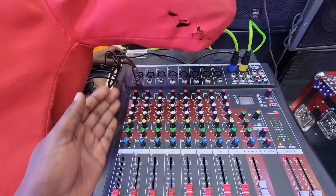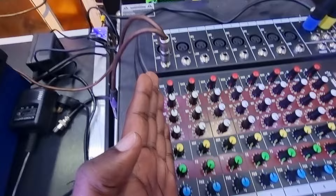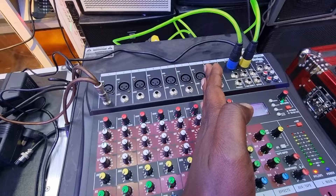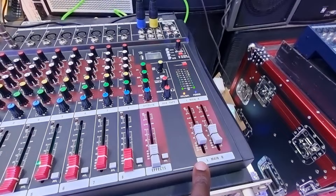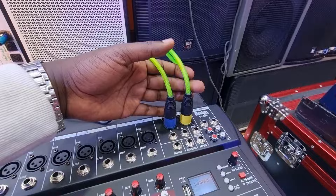You connect your signals or inputs into the mixer. We are using this cable to bring signal from our laptop all the way into channel number one. We'll be using this channel one slider to control whatever input is coming in on this channel. Remember, whatever you do here you can copy and apply the same knowledge to all the channels. These are our main left and right outputs — the main signals coming out of the mixer going into the amplifier. We only have two cables in this setup.